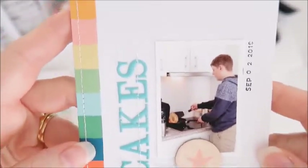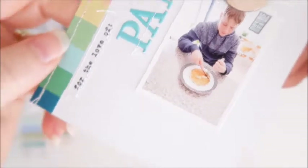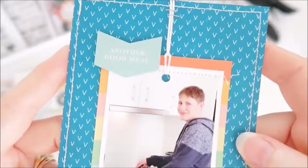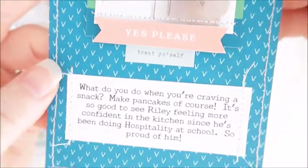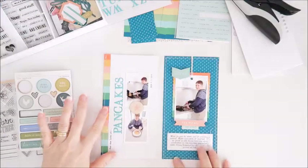That's all finished now — I can add it to my album. I hope you've enjoyed seeing how I put this one together. Let me know if you've got any questions, just pop it in the comments below and I'll get back to you as soon as I can. I'll leave you with some close-up photos at the end. Thank you for joining me today — I'll see you again soon with another project, bye for now!